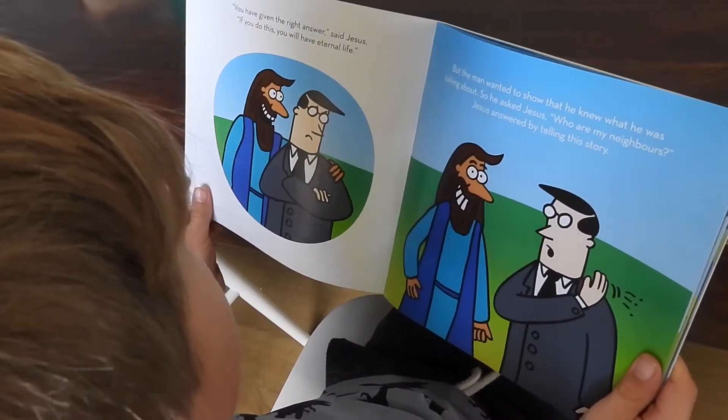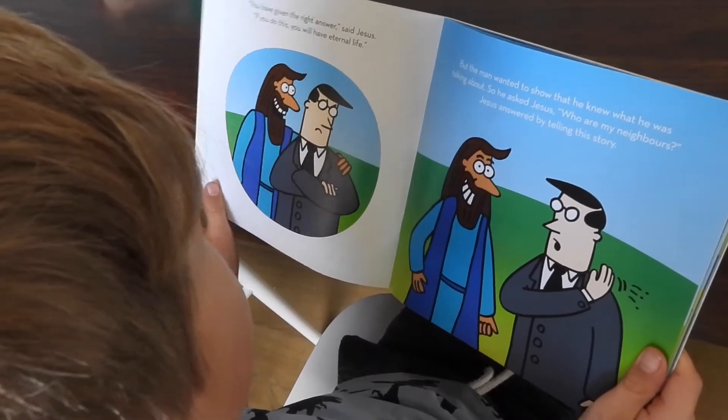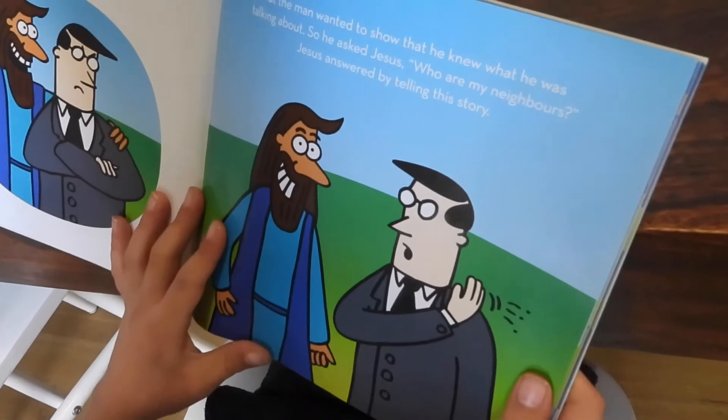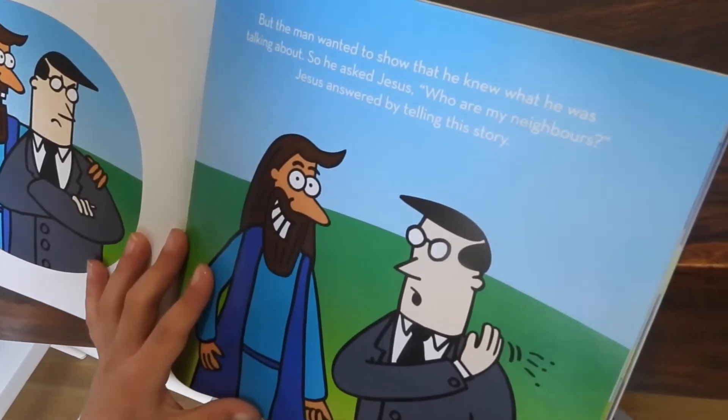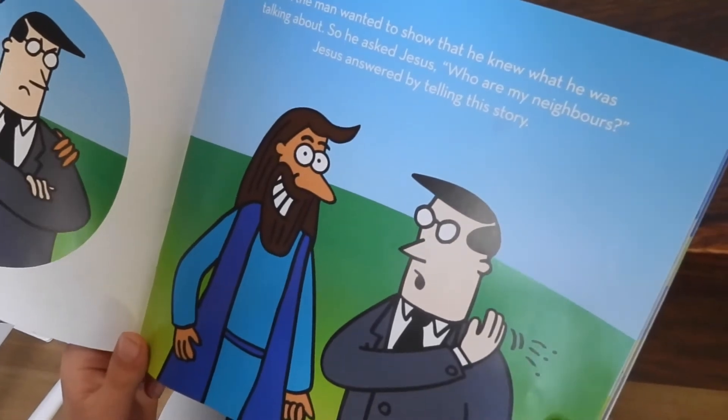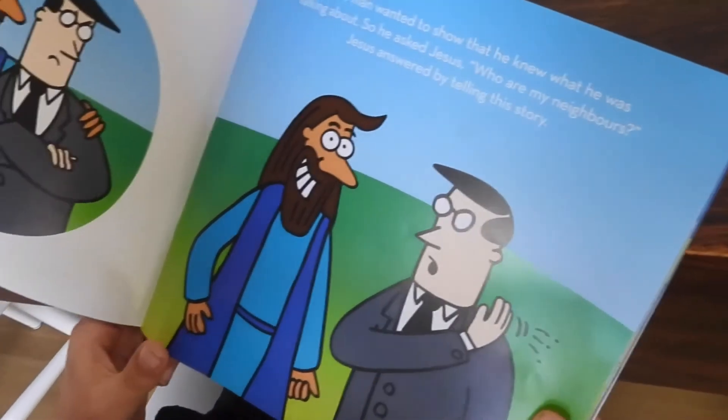If you do this, you will have eternal life. But the man wanted to show that he knew what he was talking about, so he asked Jesus who are my neighbours. Jesus answered by telling the story.